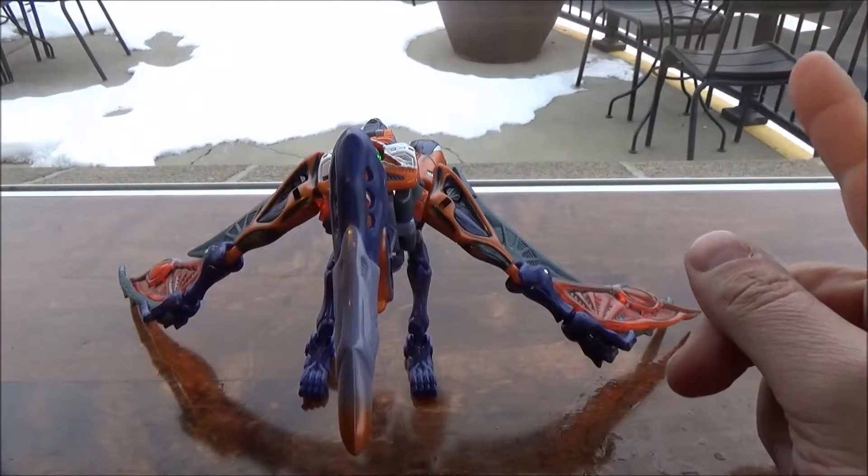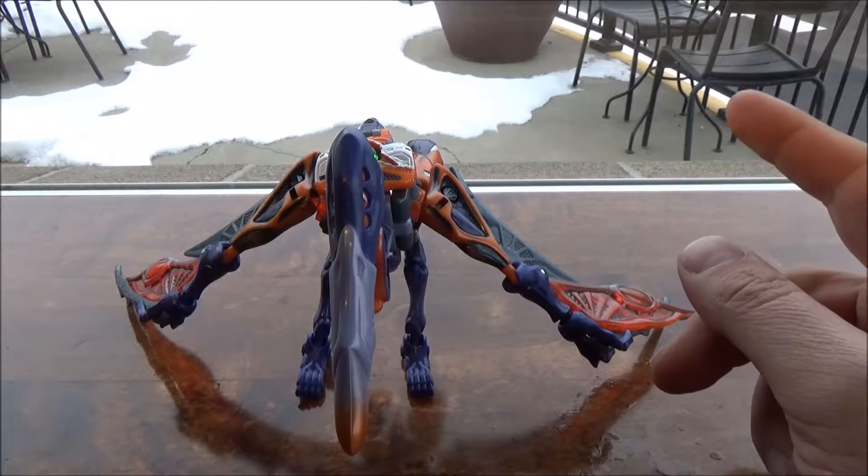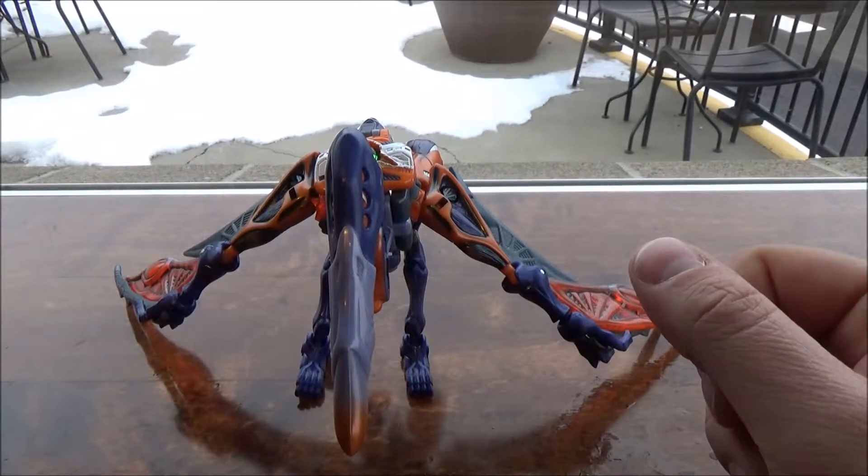There are some things in life that cannot be explained: the Loch Ness Monster, the Cubs actually winning a World Series, and the Beast Machines Maximals. Beast Machines Skydive, today on Guerrilla Reviews.